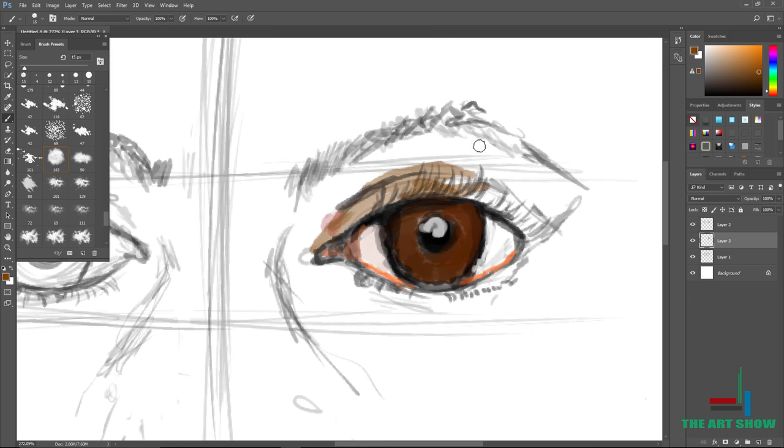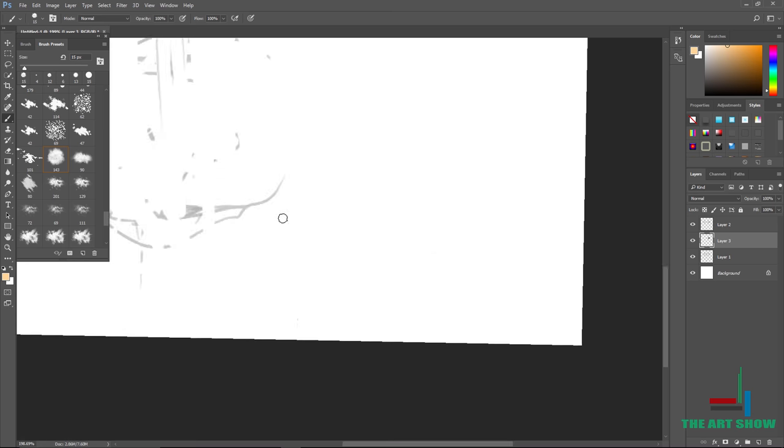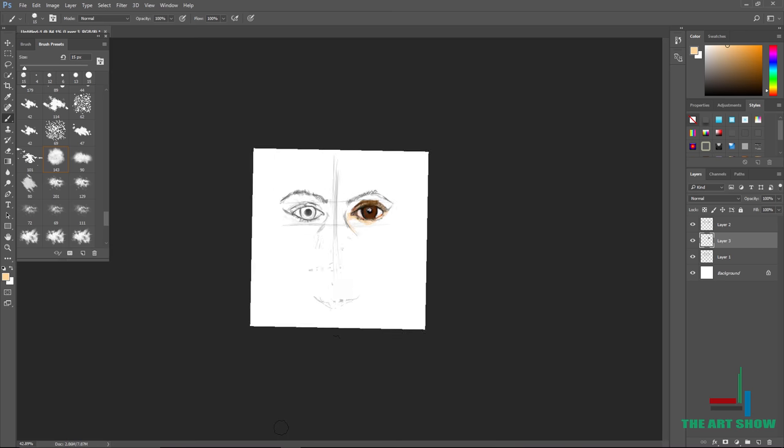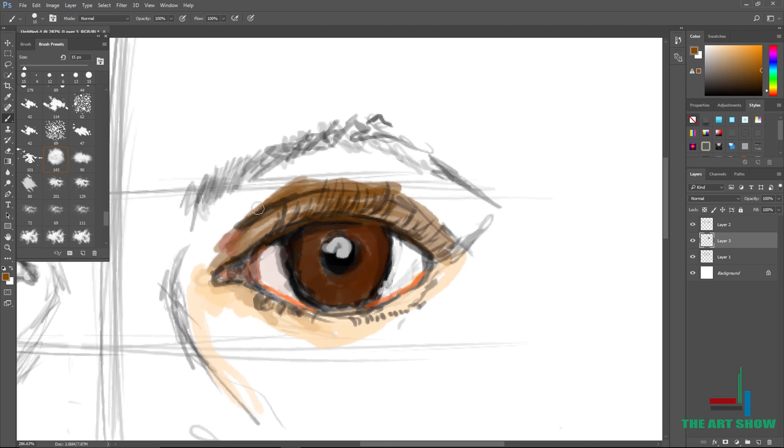If you give someone a coloring book with guidelines, you can just color it: brown is brown, black is black, white is white — whatever you see, just color it. Make sure you pay attention to what you're coloring. Not everything on your face is the same color. This eye is not from a reference — I just drew it from my imagination, so I can't really pull out a reference photo.